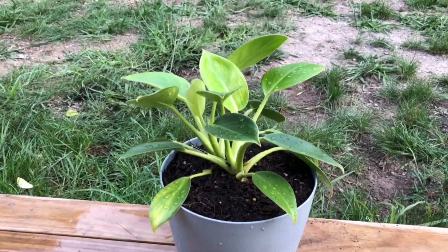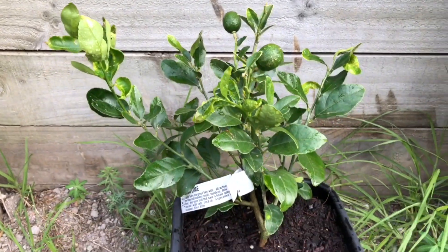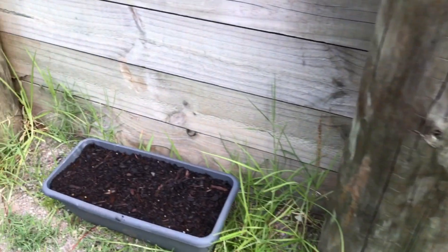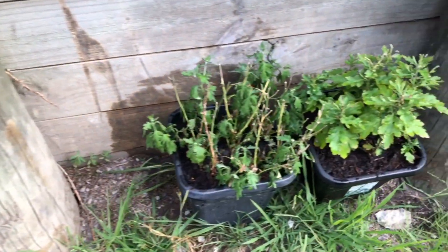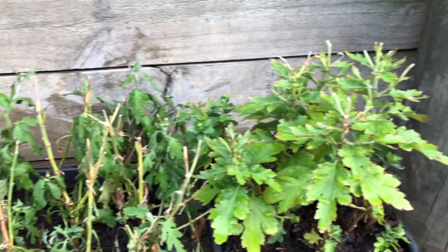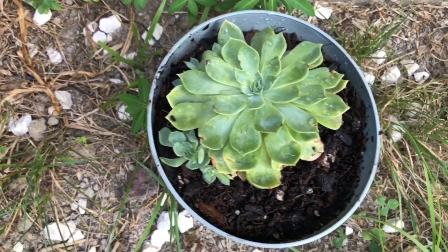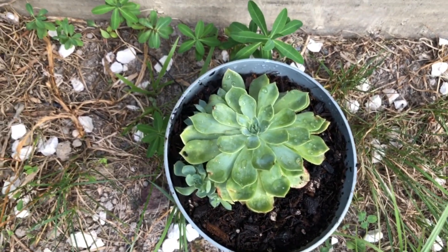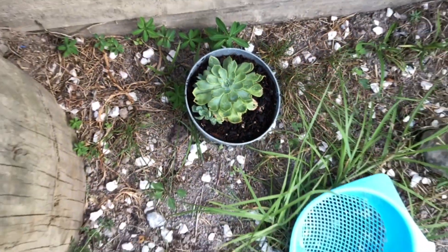So we will trim the yellow leaves in this pot — this is a lemon plant. And we will trim the sunflower in this pot. The next part is chrysanthemum; we will trim the orange leaves in this pot. Here is one pink and one white chrysanthemum. So we will trim the mint plant as well. And here is a succulent.